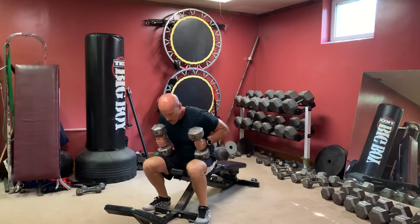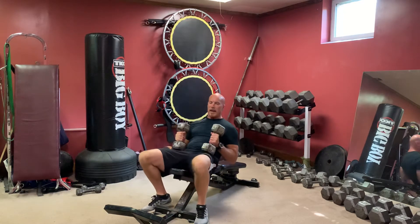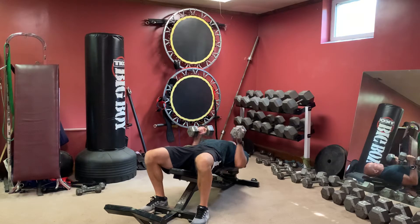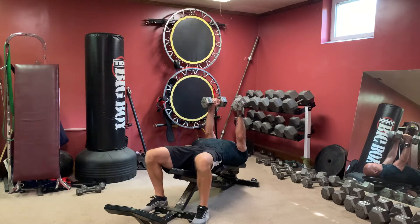Decline tricep dumbbell bench. Hold them close to you, lean back slowly, elbows close to your side, suck your stomach in, and push them up where you squeeze your armpits and almost lock your arms out.